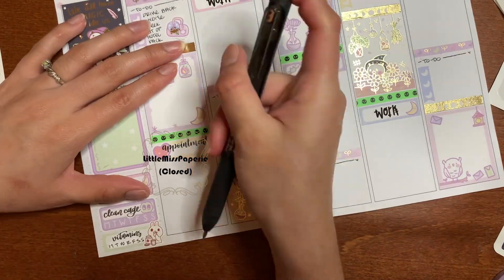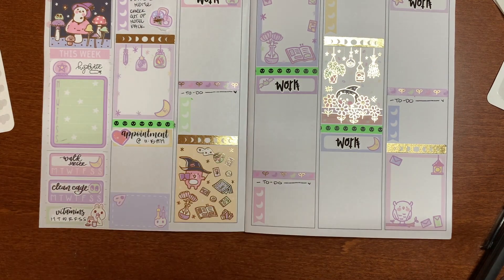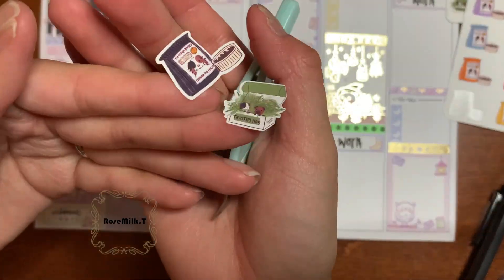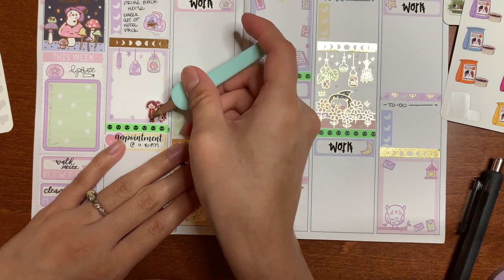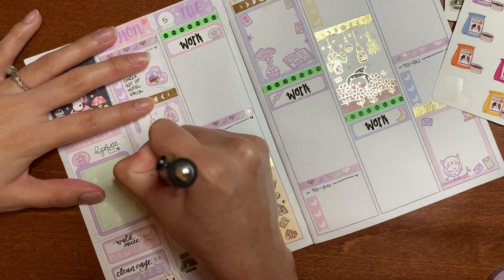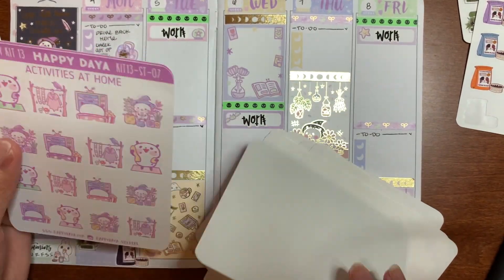I do mark some stuff down because even though Brandon and I were on a little mini vacation, I still had a telehealth appointment on Monday, so I had to mark that. I also knew I was getting my girls their hay and pellets that day, so I marked that as well. I ended up moving a lot of the stickers I had put down for Japantown.